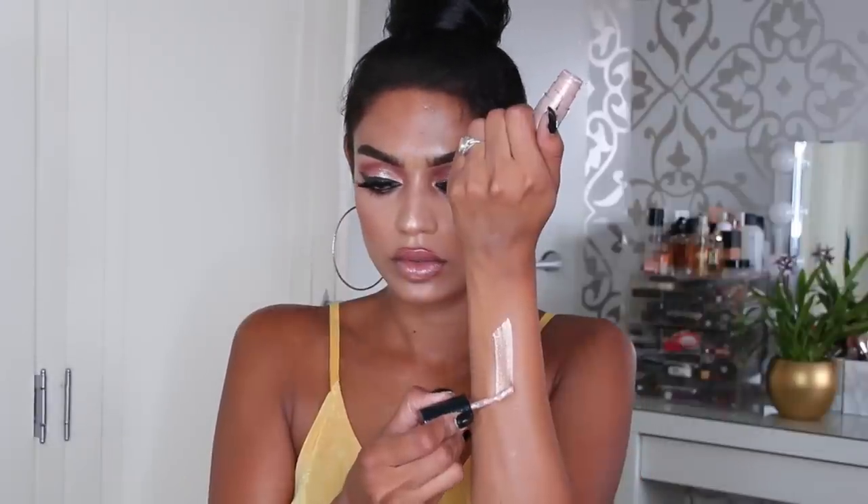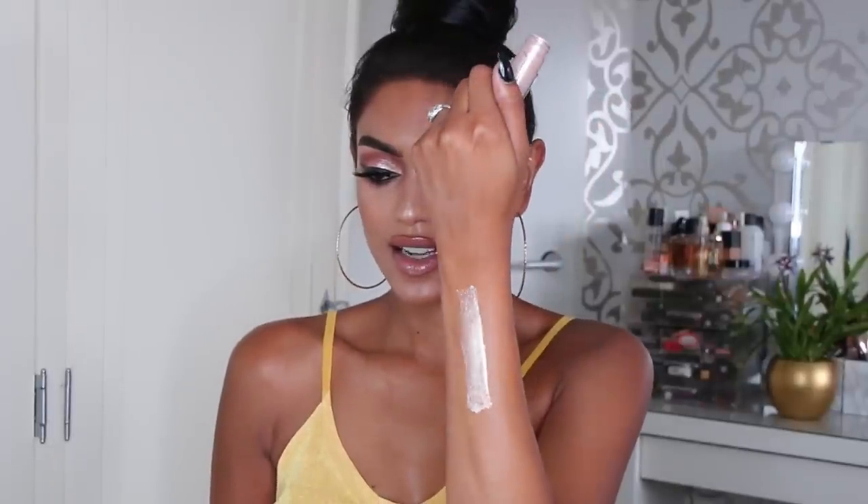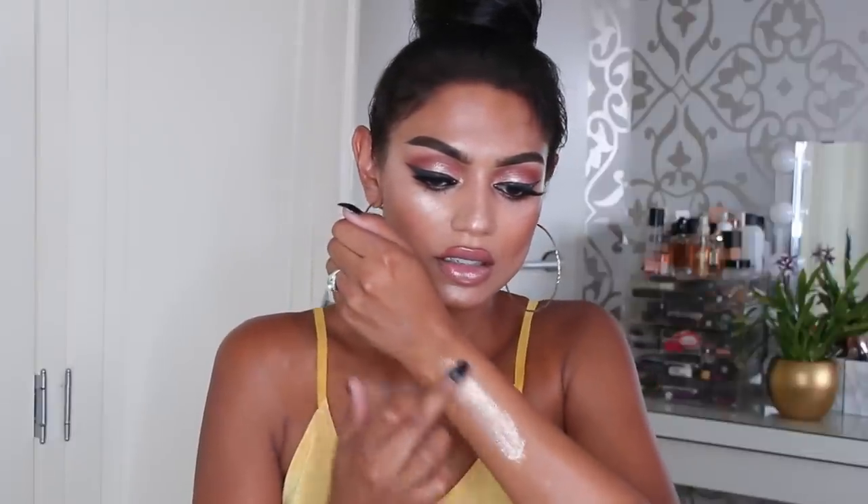I'm going to do it light to dark. The first one is called Every Day Is Sunshine — oh, that's pretty! It's kind of a champagne silver liquid eyeshadow, but maybe a bit too light for me. The texture is very soft, by the way — it's not chunky or anything.